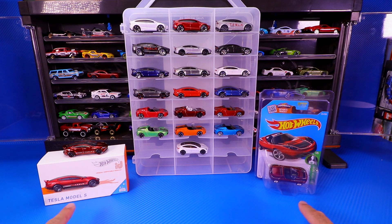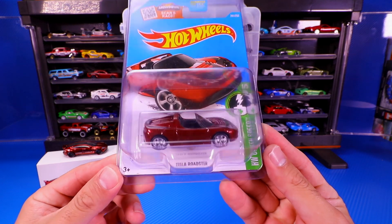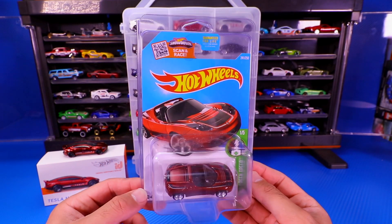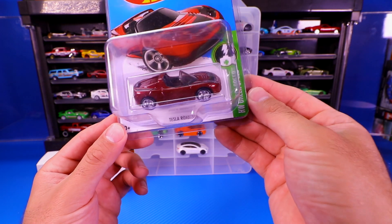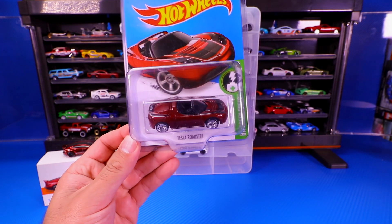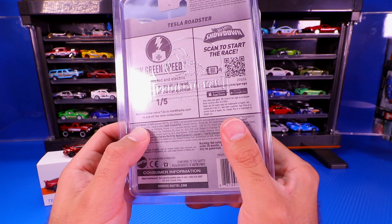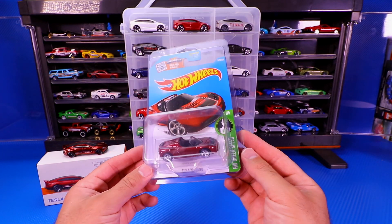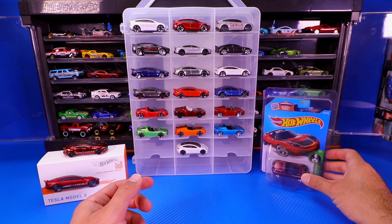We will start it off with the two big ones that you see on either side. First is the Super Treasure Hunt variation of the Tesla Roadster. I've got this one unopened — a very, very cool casting. I just love the Real Riders on these Super Treasure Hunts, as well as the Spectra Flame paint job. This one is dated as a 2013 release, so it's either a 2013 or 2014 Super Treasure Hunt. I haven't decided whether to open it, so we'll keep it in the protective pack for now.